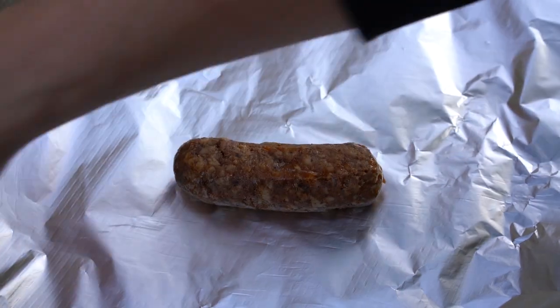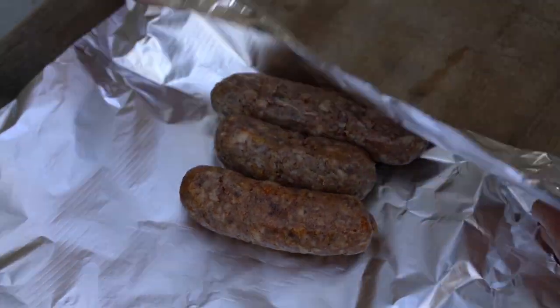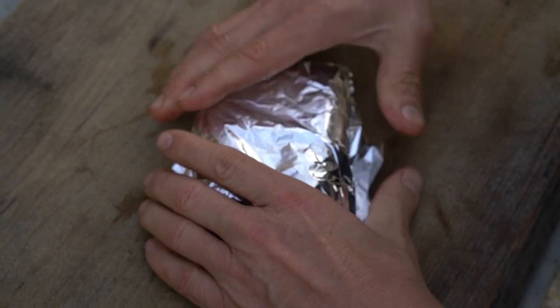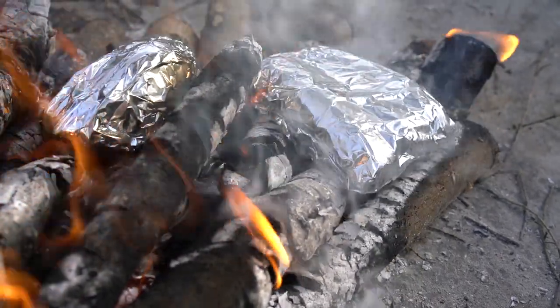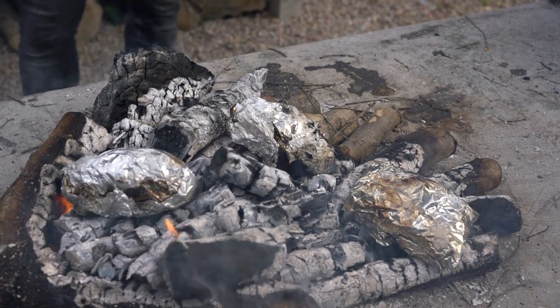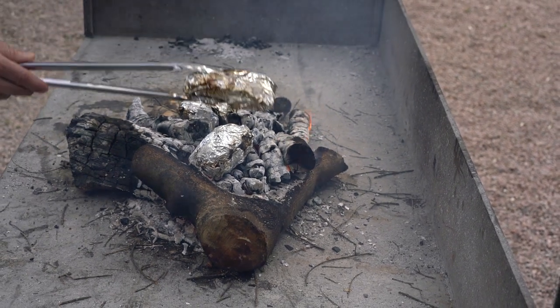El embutido que utilizamos es el botifarrón. Si no tuvierais botifarrón, podríais utilizar una morcilla. Tendríamos que coger el embutido pelado o con piel, da igual, lo podéis pelar antes o después. Nosotros en este caso ya no tiene piel. Lo envolvemos en papel de aluminio y lo ponemos a asar. Si no tuvierais boniato, lo que podríais utilizar sería calabaza, también el mismo proceso, envuelta en papel de aluminio y puesto a asar. También podríais utilizar boniato blanco o patatas.